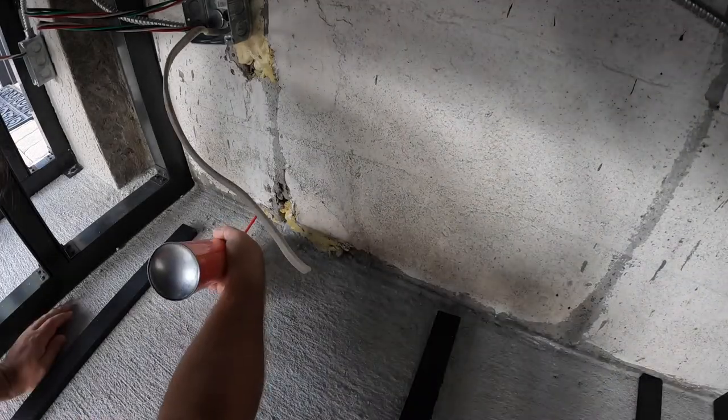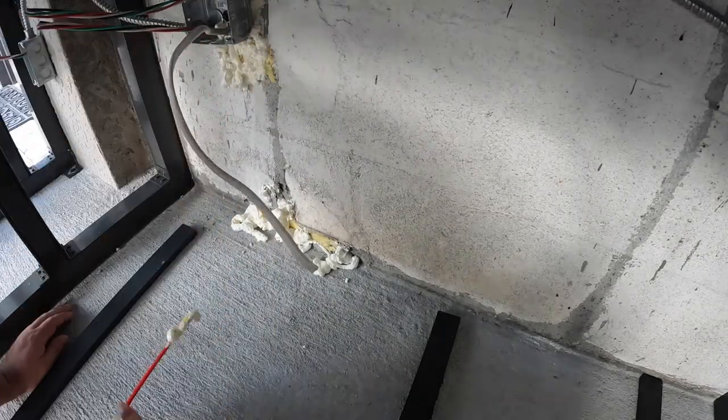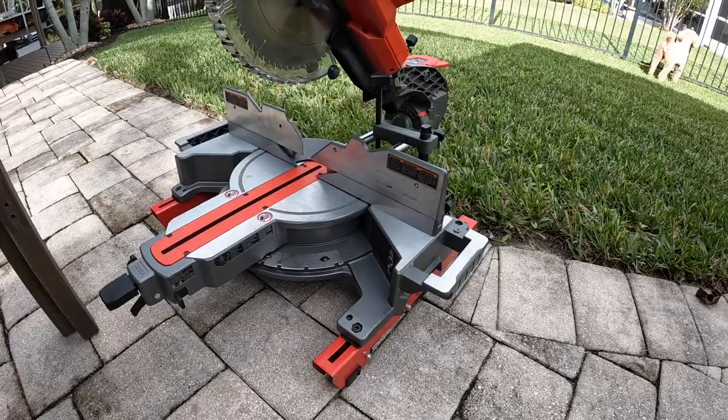I was getting roaches over in the corner, so I went ahead and filled it all in with foam. Once the foam is cured I'll go ahead and saw it off even. I think that's where they were getting through, so I went ahead and banged out that little extra project.